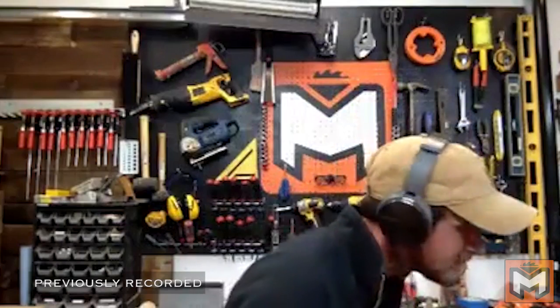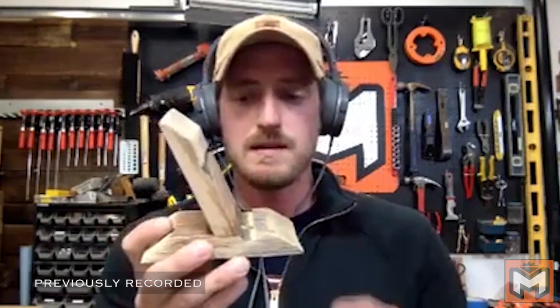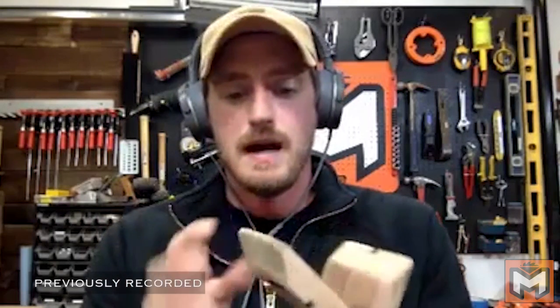Do I draw out my ideas or just build them? I'm 50/50. Sometimes I draw them out, sometimes I just step into the shop and spitball. An example of just tinkering: I had scrap material left over from a Christmas gift project made with wine barrel staves — the pieces of wood that make up a wine barrel arranged in a circle. I had leftover cut-off ends and wanted to see what I could do with them.